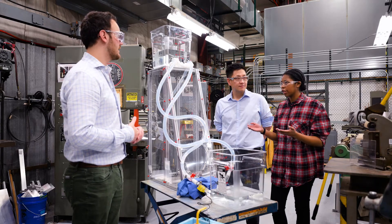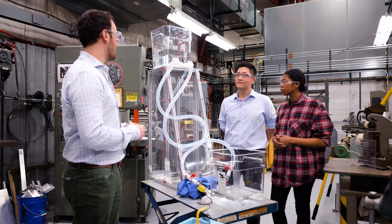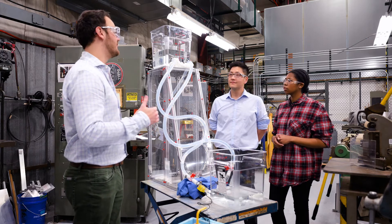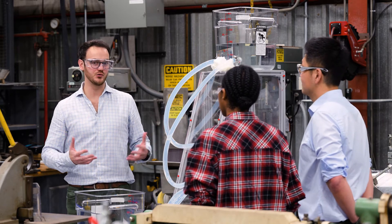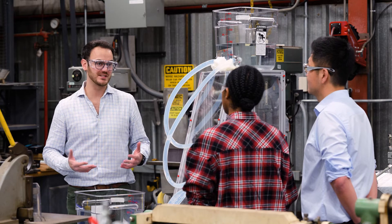How big would you say a real life scale size model be? A real scale pump storage hydropower can actually be as high as a 50-story building. So it's very, very big. That's necessary if you want this big pump storage hydro to deliver enough energy to power thousands of homes for several days.